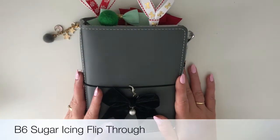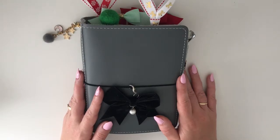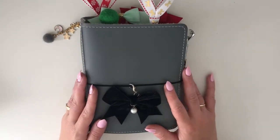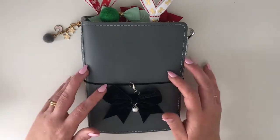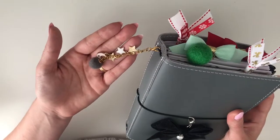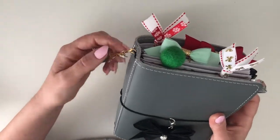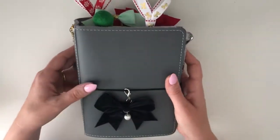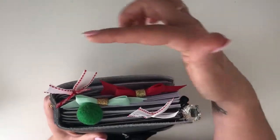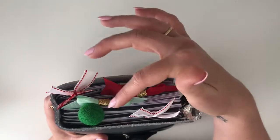Hey planner friends! I thought I would do a quick flip through of my B6 Sugar Icing from Foxy Fix. I'll try to keep it short and sweet. The charm on the side here I actually made myself — I thought it was really cute. The bow on the front is from the GP Studio.